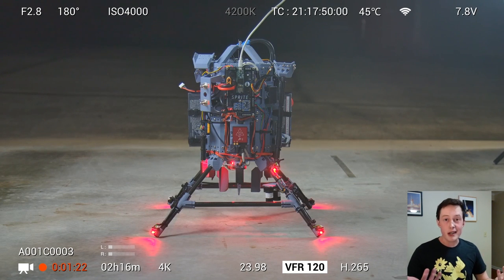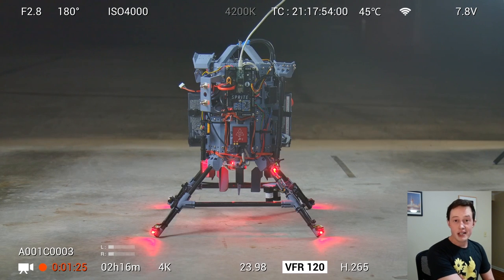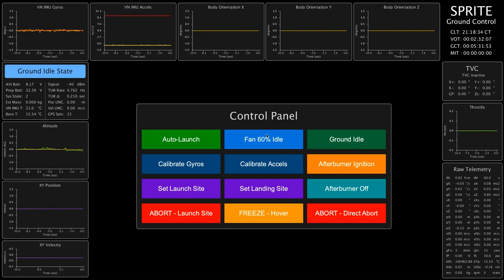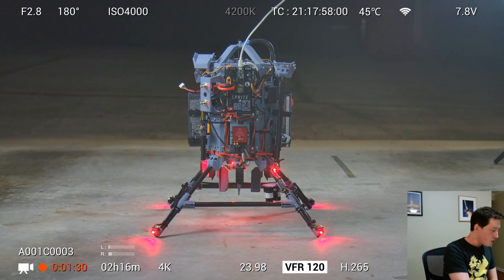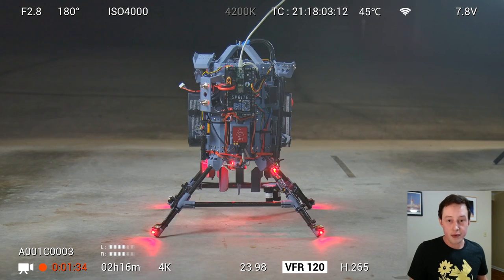In most videos, it takes me about a billion years to get to the really cool stuff. Let's not do that today. We're firing Sprite's Afterburner in five, four, three, two, one. This is the startup sequence and here we go.